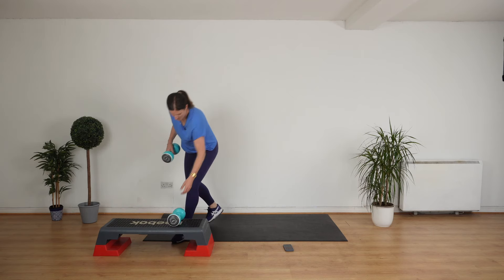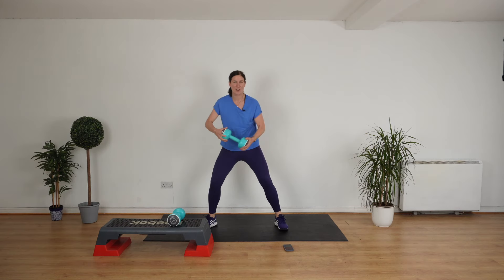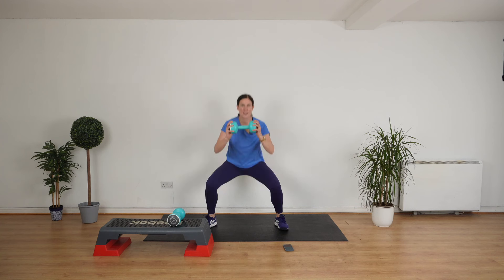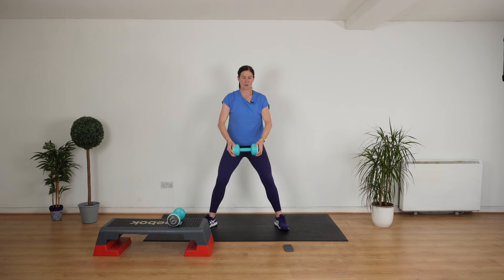Drop one weight. Stand here into a squat position, knees in line with your toes. Pull the weight down. We're going to squat down, up, frontal raise. Let's go. Squat down, stand up, up, down. Getting in so many muscles — squat, bicep curl, frontal raise, shoulders. Really nice. We're going to do a sit down to a stand up next. Stop.